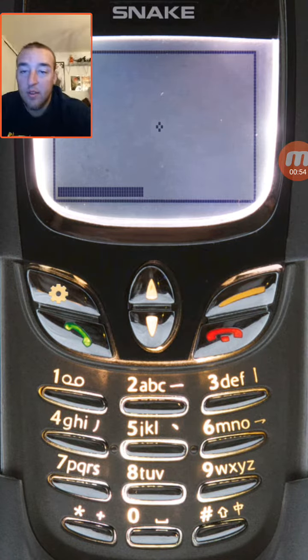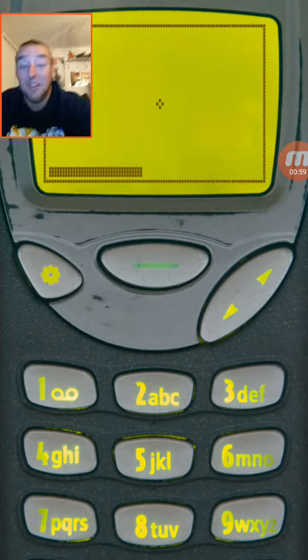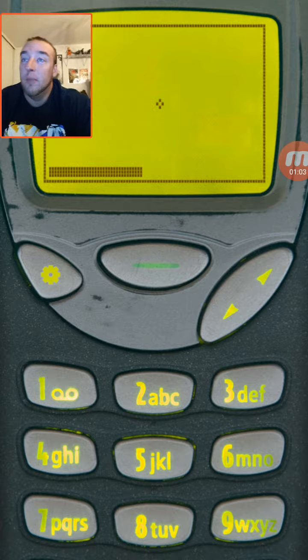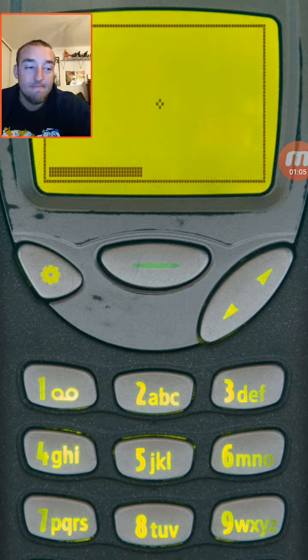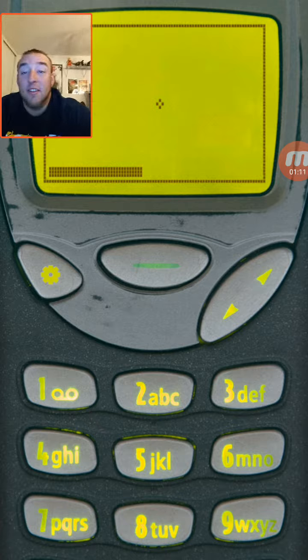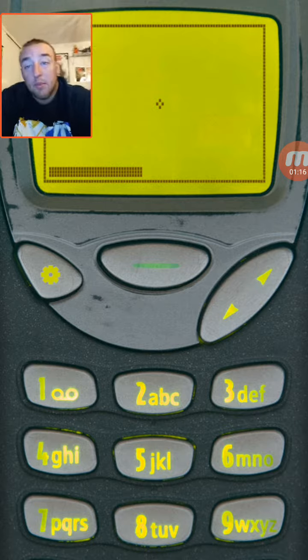My wife is telling me she had like three of these phones at one point. Apparently she kept phones a lot longer than me. But still, this game is cool — it's addicting, it's short, it's simple, you're gonna love it. You should play it — it was free on the App Store. Have a good one guys!